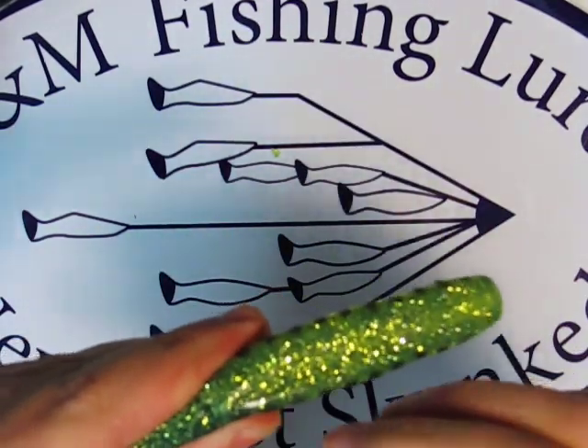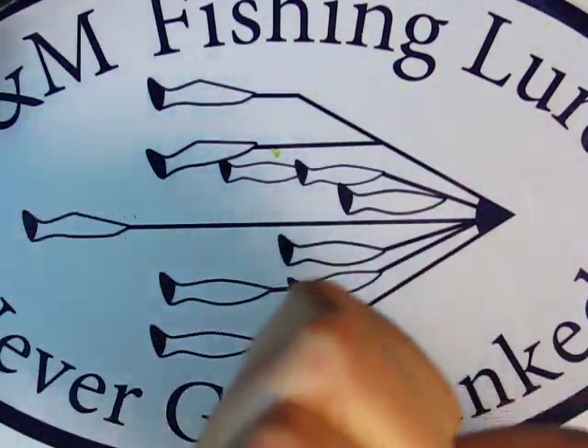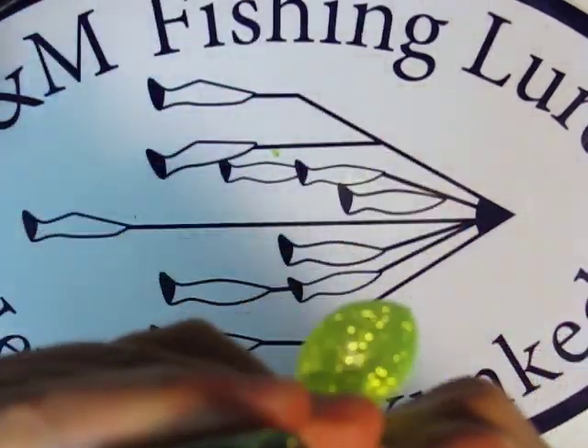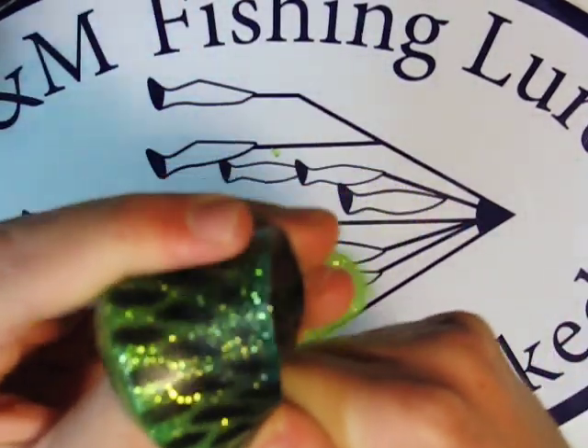That hole that's there is where you want the hook to come out, and just start pushing the shad onto the hook. Be careful not to hook yourself.